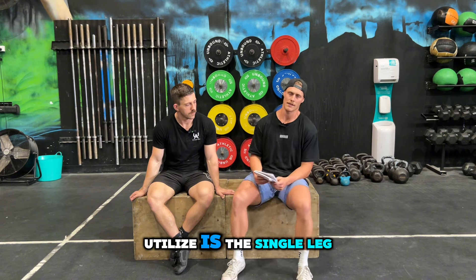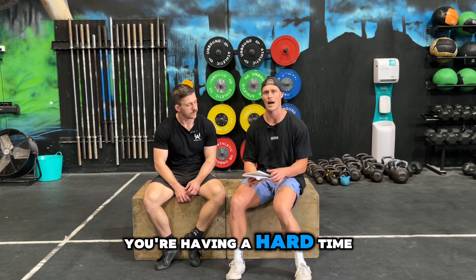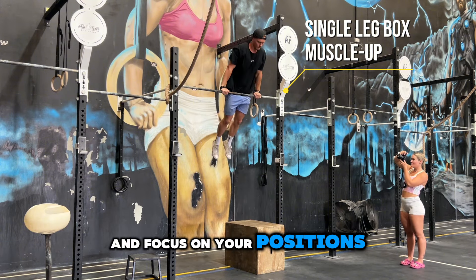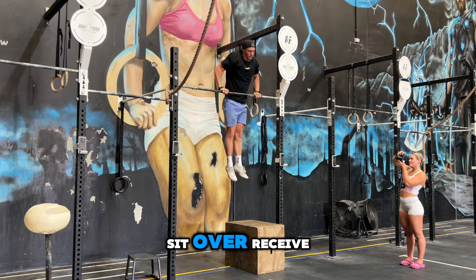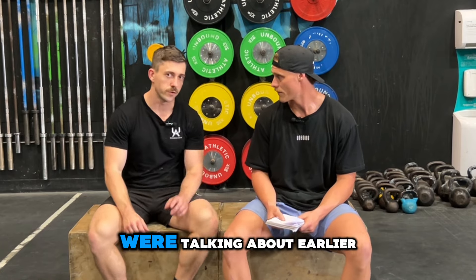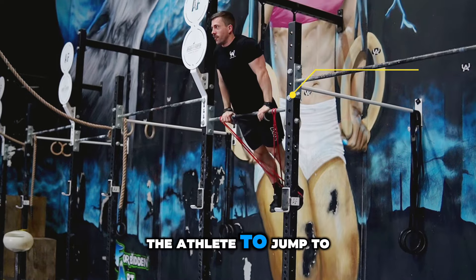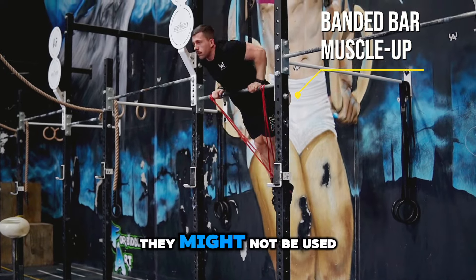The next drill we utilize is the single leg box muscle up. You can run this as a double leg variation if you find you're having a hard time generating power from the lower limbs. The goal of this drill is basically replacing the kip, allowing you to slow down and focus on your positions as we get ourselves up towards the bar, and then being able to generate rotation, sit over, receive, and complete the movement at the top.